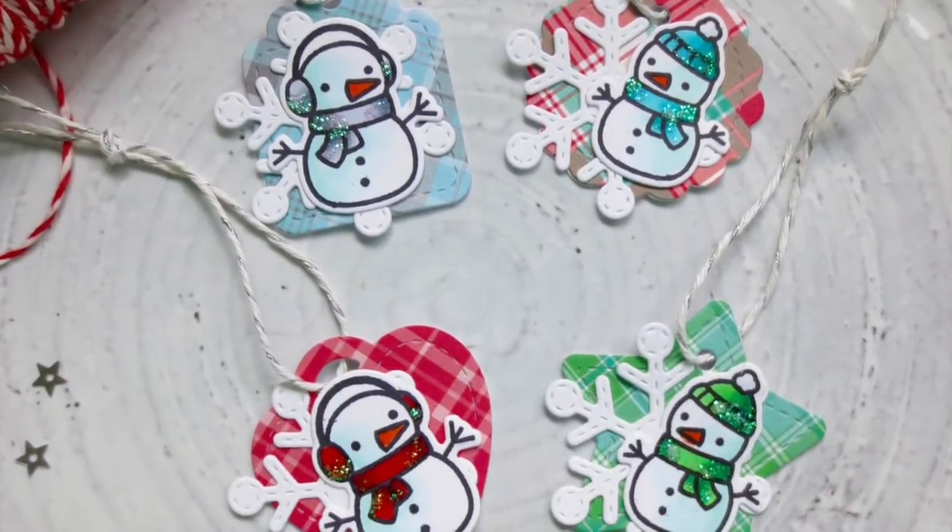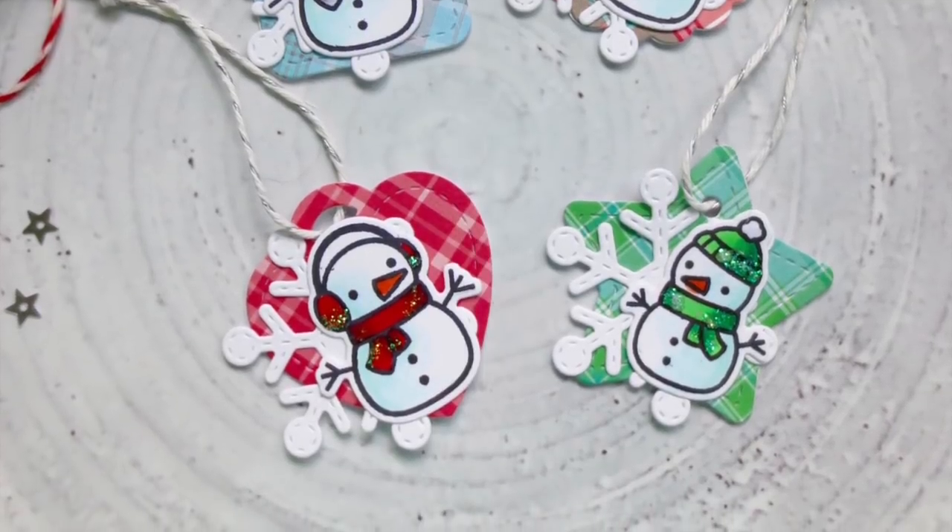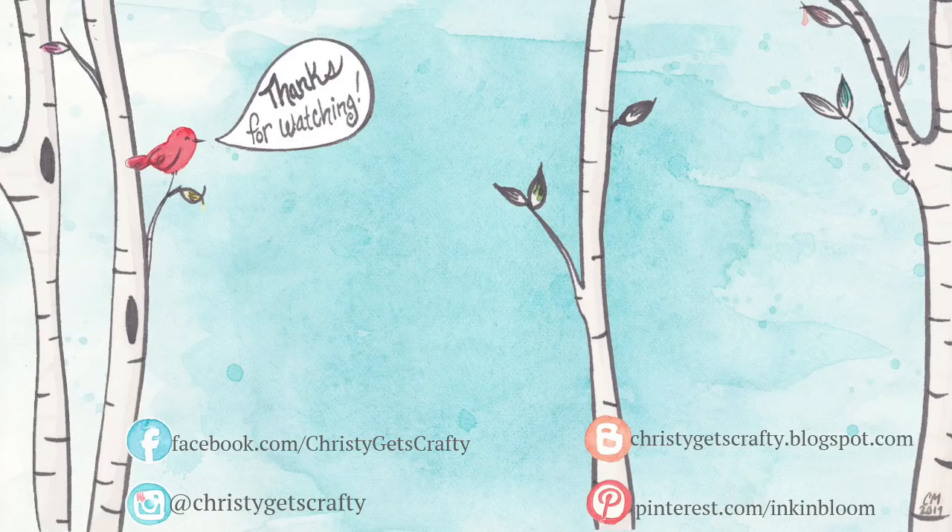If you enjoyed this video, please be sure to give it a big thumbs up and subscribe to my channel if you haven't done that already. Here are an extra couple of videos from day four of the previous two years of holiday card series for my channel — I hope those will tide you over in the meantime. Thank you again so much for watching. Have an amazing day!